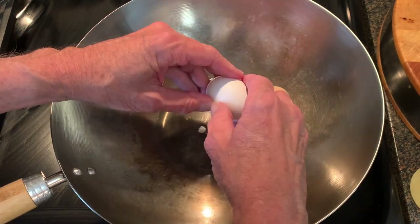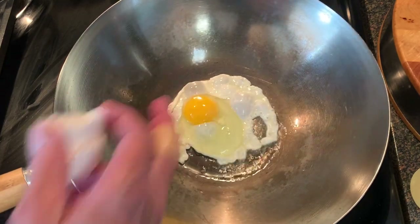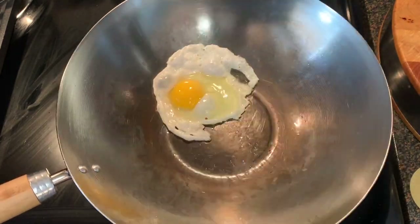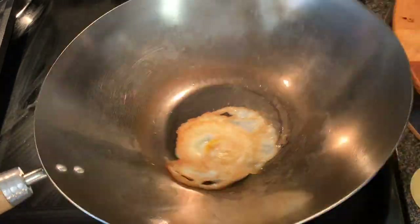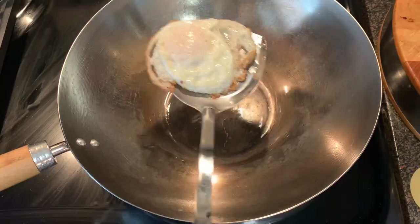A better test though is the fried egg test. Put an egg in that wok and let it sit for about 20 seconds. You'll notice that when we start moving the skillet around, that egg just easily slides around the wok, letting you know that this wok is completely nonstick.